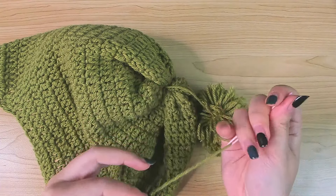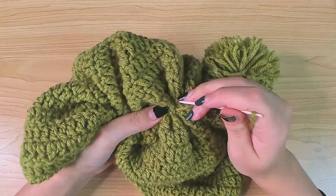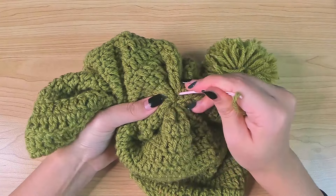That is my pom-pom done. Now you can attach it to your beanie or your hat. You should have two yarn tails here.